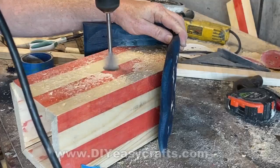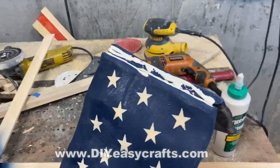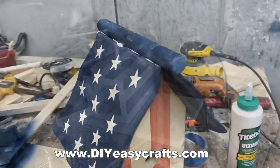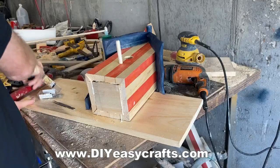I drilled an inch-and-a-quarter hole for the birds with a speed bore. I'm going to glue that ridge pole in place with a little bit of wood glue. I also cut a piece to fit the bottom, glued that in, and tacked it in with some finishing nails.